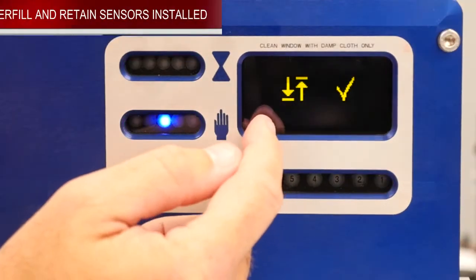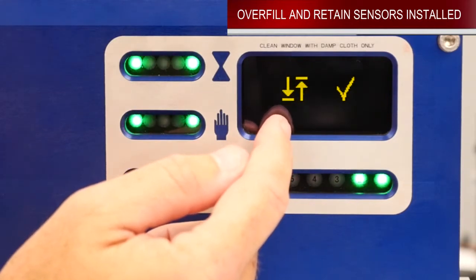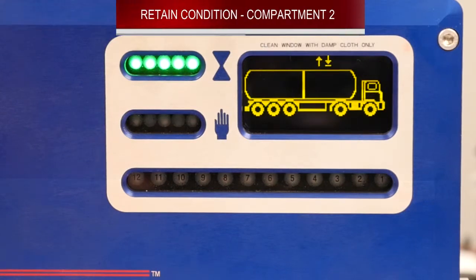This would be the icon that you would see after properly installing and programming overfill and retain two-wire sensors. We have reprogrammed this unit to be a two compartment unit with retain and overfill.